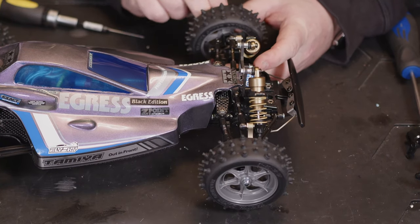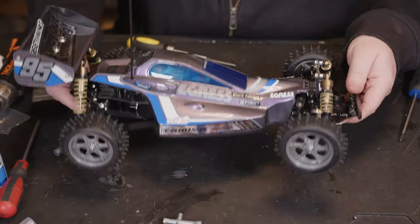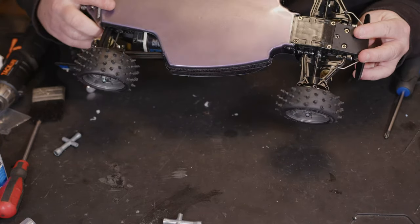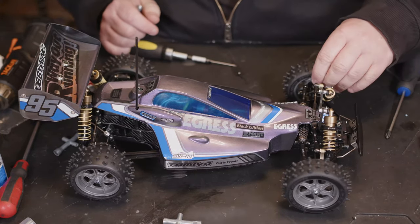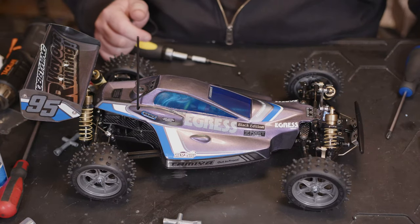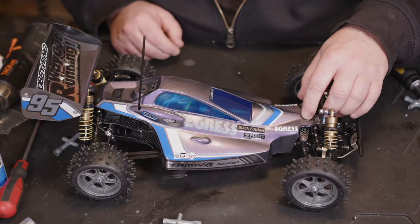It doesn't look like it's altered it at all, which is nice. So there we have it — nicely fitted hubs, everything's gone back into place, nothing's binding, and it doesn't look like it's affected the suspension setup at all. The Yeah Racing front hubs part number TAV006BK looks to have successfully fit the Egress Black Edition.